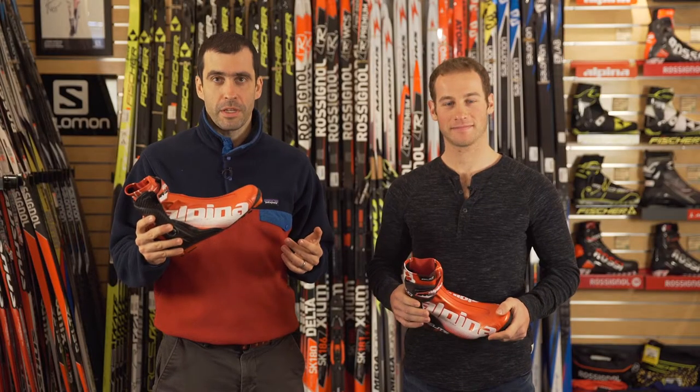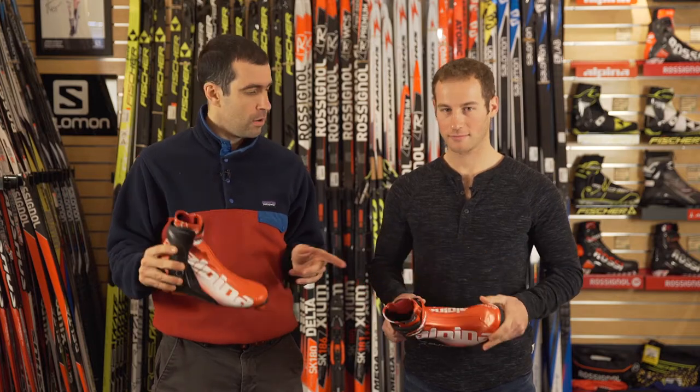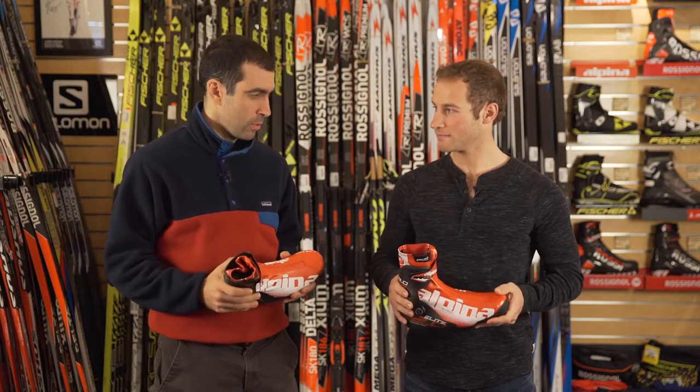Ben is using the Alpina skate boots — this is the ESK Pro 2.0, and that's the boot he's using. What do you like about them? What's your story with them?